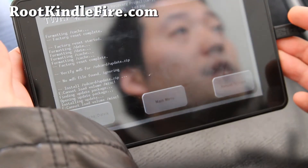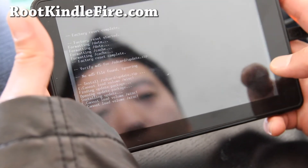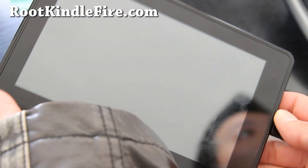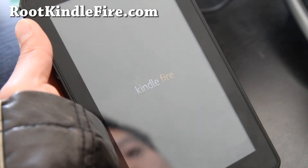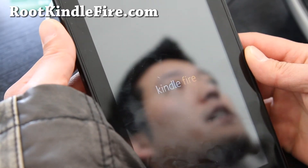Now folks, it's all done. Don't worry about the warning there. Reboot, and you should have a completely stock Kindle Fire with firmware 1.6.2. Let's see if it worked — TWRP recovery's gone.